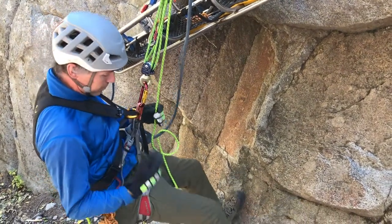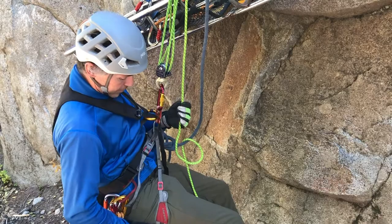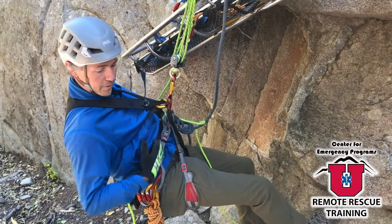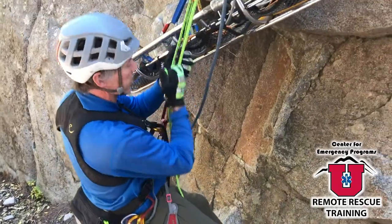It still has a lot of the weight in my sit harness, so it's still comfortably on my lower body, but it also provides me support so that I can't flip over and I don't have to use my core muscles to keep myself upright. The chest harness is a great tool to have in our toolbox.